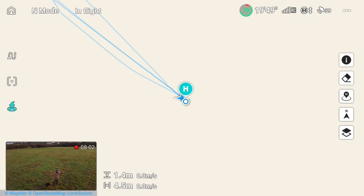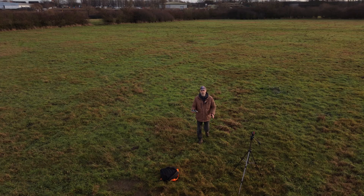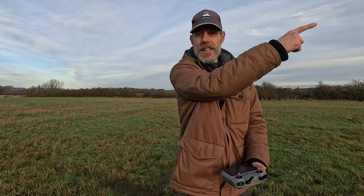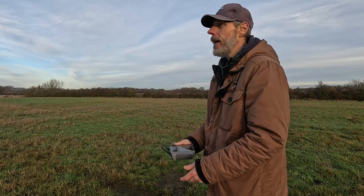It'll say 'home point updated' as you can see on screen. When I bring up the little map and make it bigger — now I'm going to walk around, so watch the screen. You'll see that as I'm walking around, the home point automatically changes to where I am. So if you started off at a car park and you're going for a long walk, it updates constantly. Rather than having to go all the way back to the car park, the drone can come back to wherever you are. I think this feature is absolutely awesome.